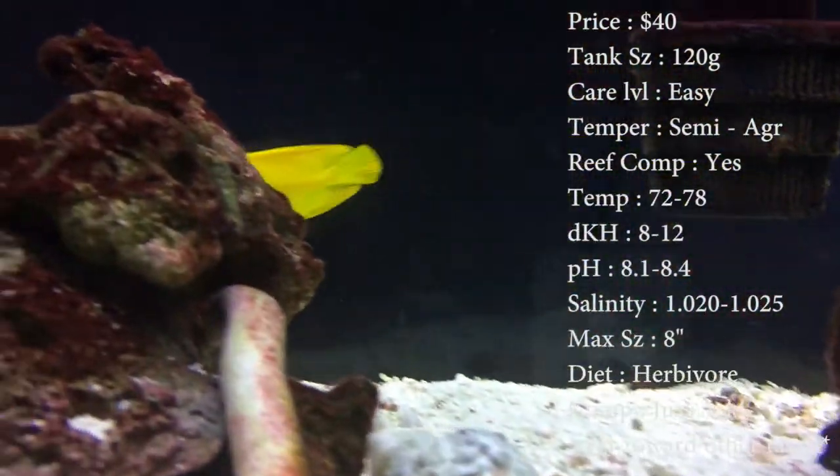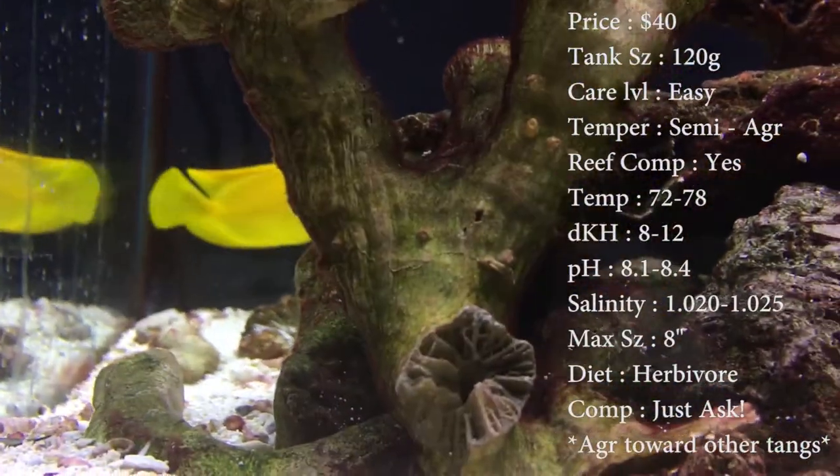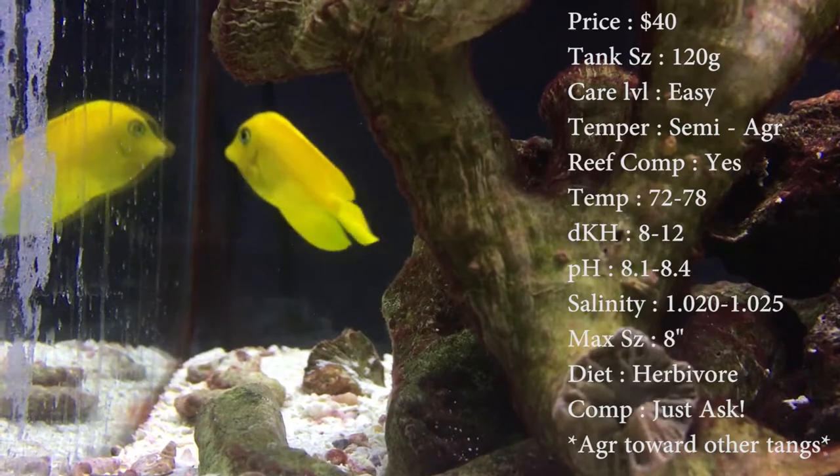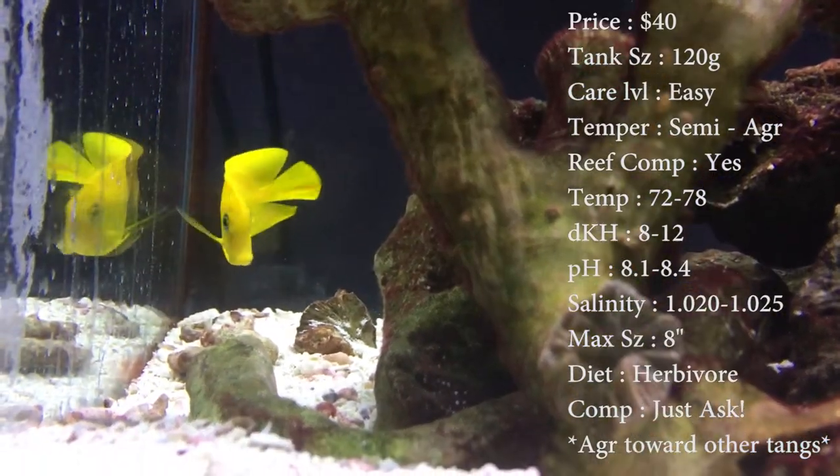Prices on these guys are about 40 bucks. Tank size — you need about a 120 by the time they grow up because they do get big. But of course if you had a smaller tank and got a little one, just make sure you're steadily increasing that tank size as he gets older. Care level: they're super easy. Temper: semi-aggressive.